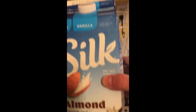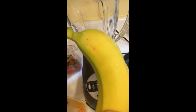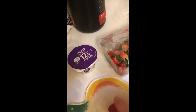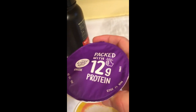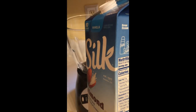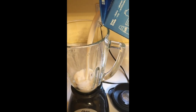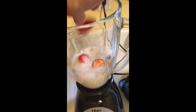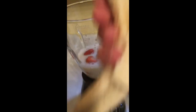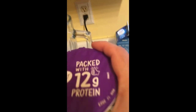I'm going to use these ingredients. This is the milk I'm going to use — vanilla almond silk milk, a banana, strawberries, and yogurt. This is a Greek yogurt with 12 grams of protein. Adding the almond milk, strawberries, banana, and Greek yogurt for the meal shake.